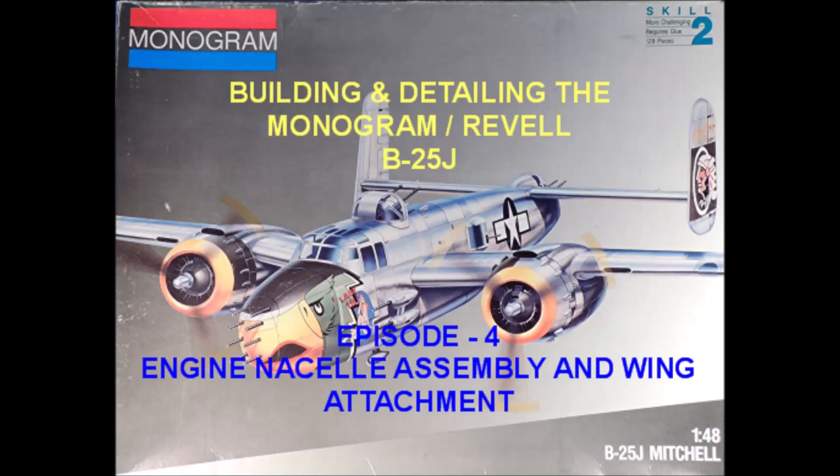Hello everybody, and welcome to Episode 4 of Building and Detailing the Monogram Revell 1/48 Scale B-25J. In Episode 4, we're going to take a comprehensive look at construction of the engine nacelles, the engines, and the attachment of the engine nacelles to the wings.